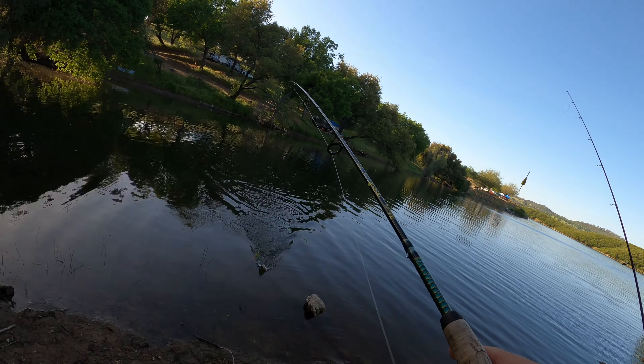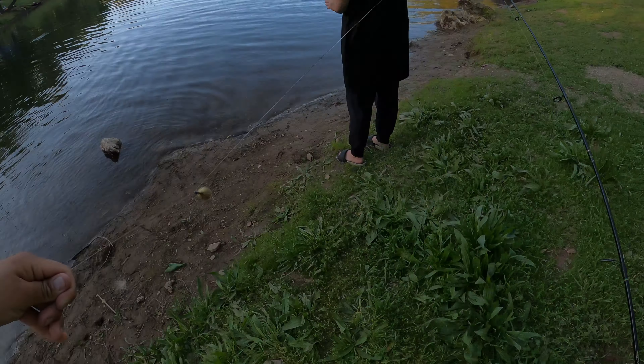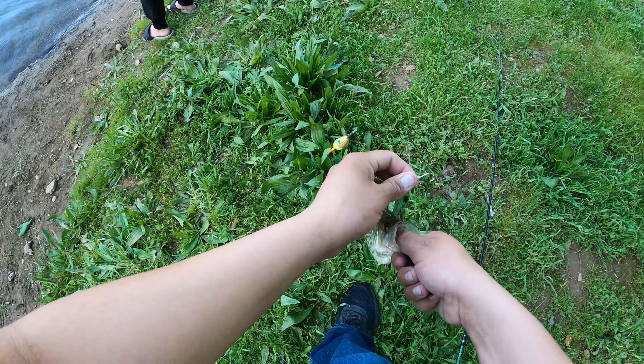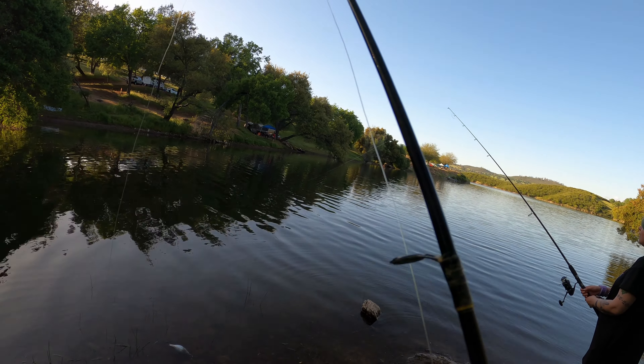Oh, there's one! Come on — got one! Is it crappie? I hope it's a crappie. Oh yeah, first one, very nice! All right, cast back out there. Oh, that's a good one, keep him right on. First crappie, nice!